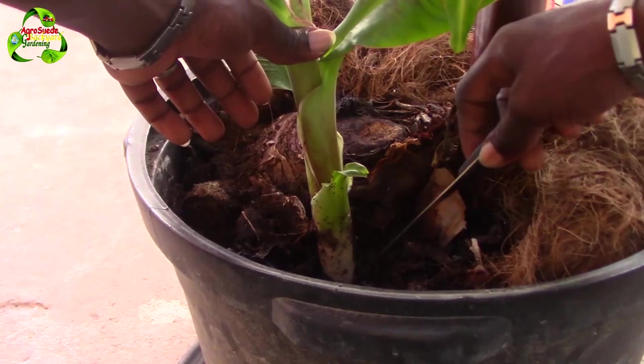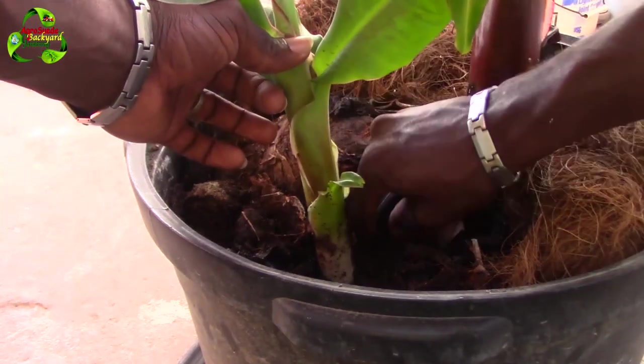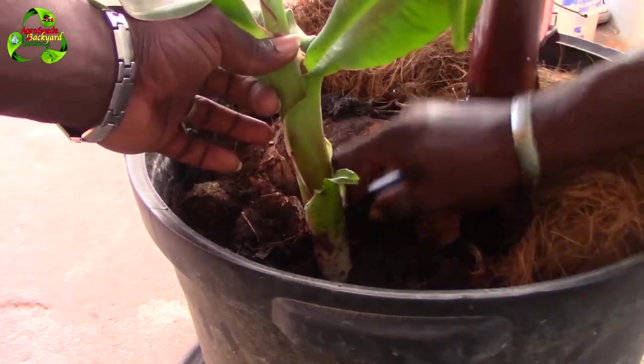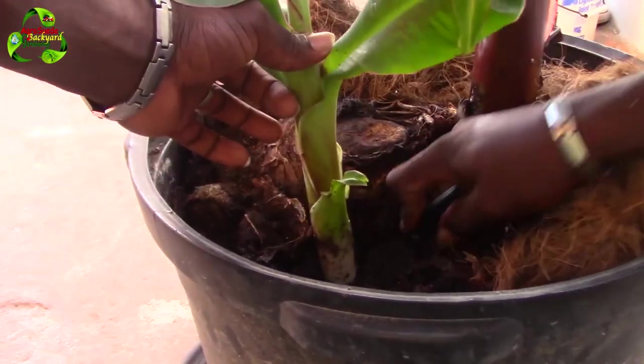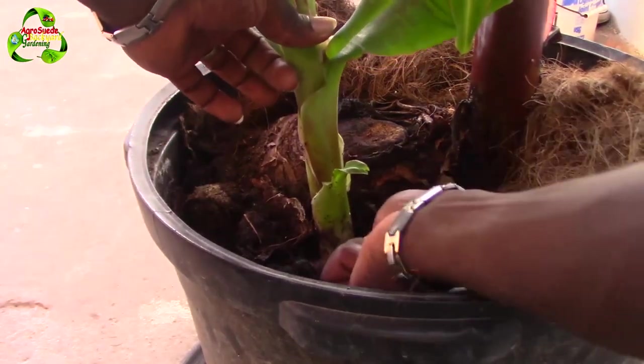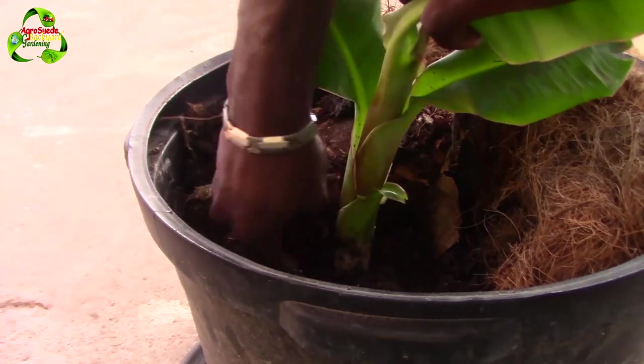It's looking like it is very deep because of how wide the base is, so I have to try my best. This is very risky. I'll cut it in a circular way to see if it's attached to the plant.